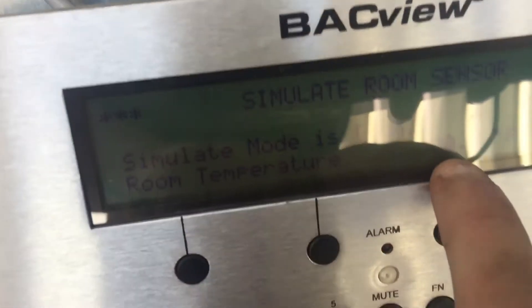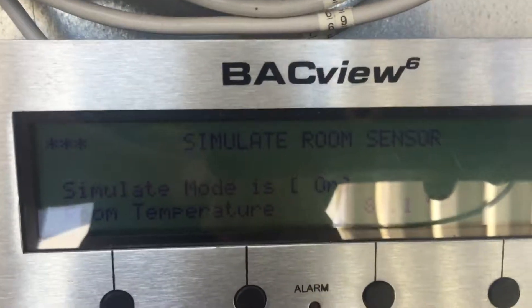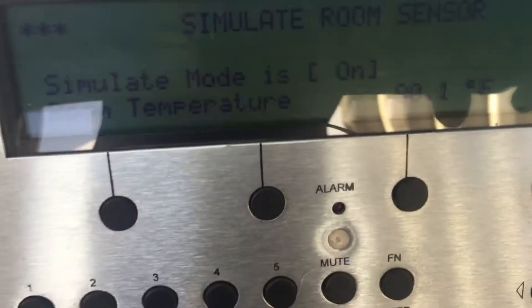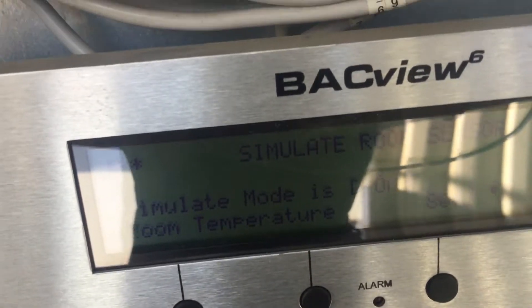So now this unit thinks it's 80 degrees in the store — we've just fooled it into thinking that's what the room sensor is reading. It's not like setting a thermostat, guys. You're telling it what the temperature is in the space. By doing this, you're simulating the room sensor at 80 degrees.